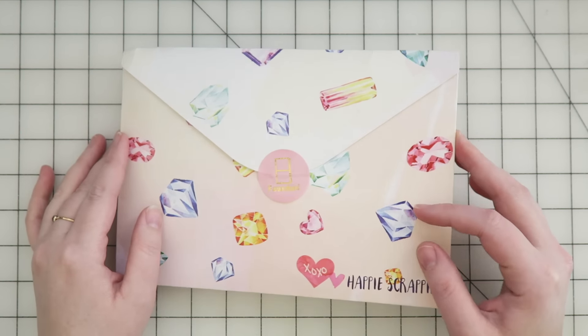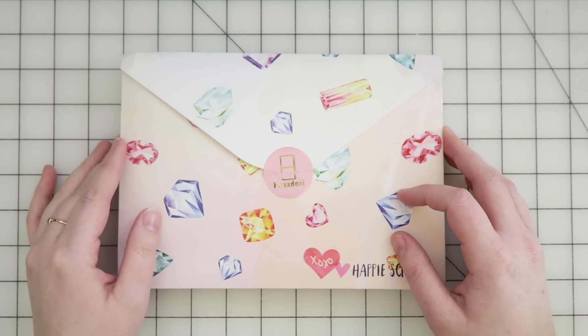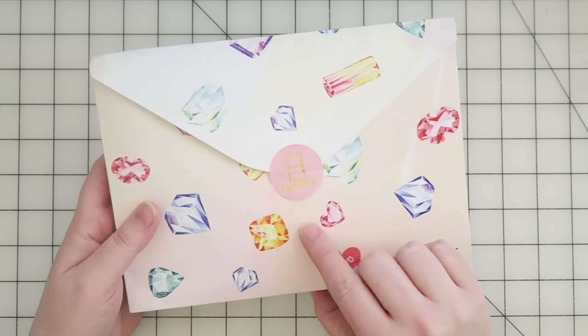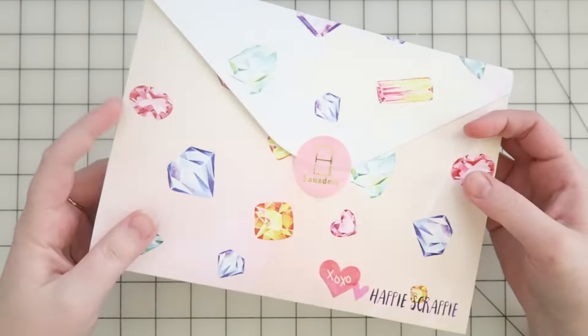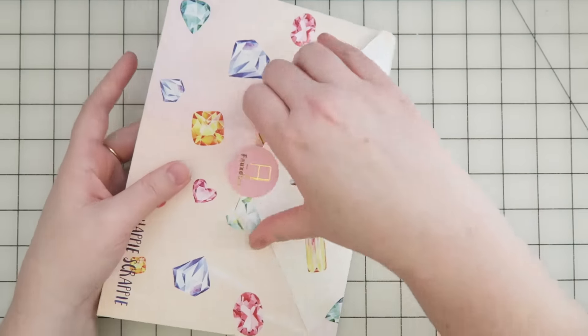I ordered it at the beginning of December and it came at the very end of December — I think on New Year's Eve or the day before. But I got the faux dory one. It says it right there. It's really cute and gold and shiny, which we all know I love, in this cool envelope, which I wasn't expecting.